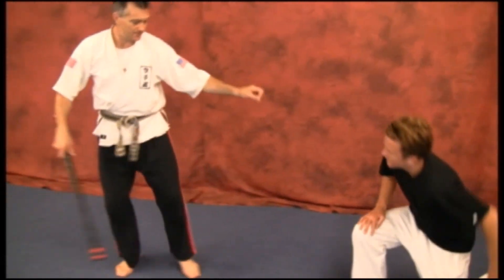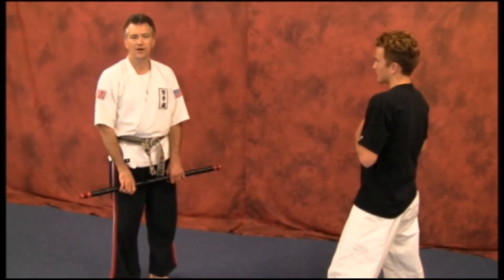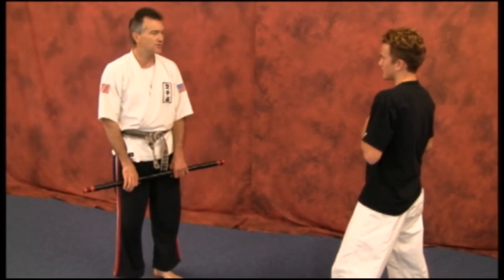Now one time, a little quicker and more realistic. As you notice, all the technique is being completely controlled. We were going to have pad head and body armor and all that, but you'll understand the move and see it quicker, plus protecting my partner here.